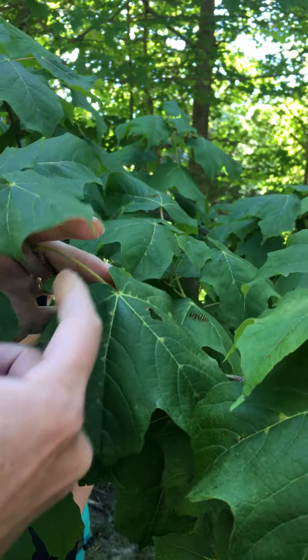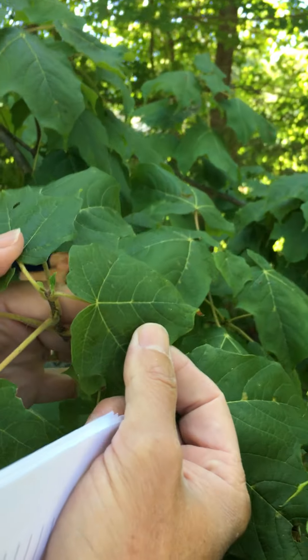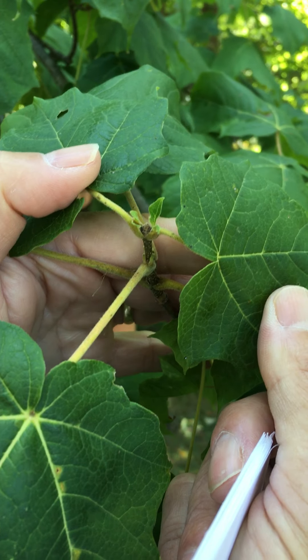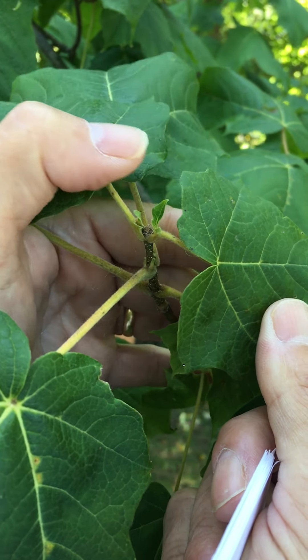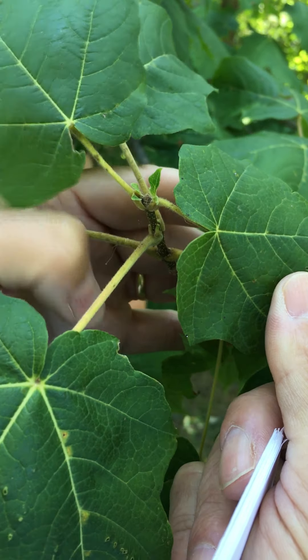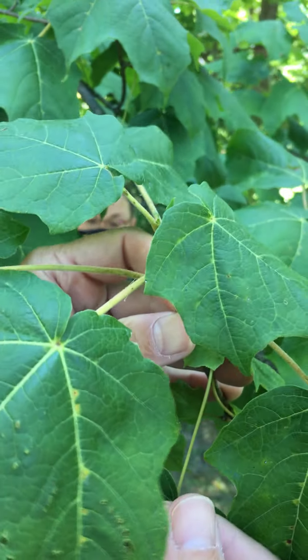It also has these leafy appendages on either side of the petioles, and these are called stipules. They're like little miniature leaves, and they're pretty big in this species. So you want to take a look at that.